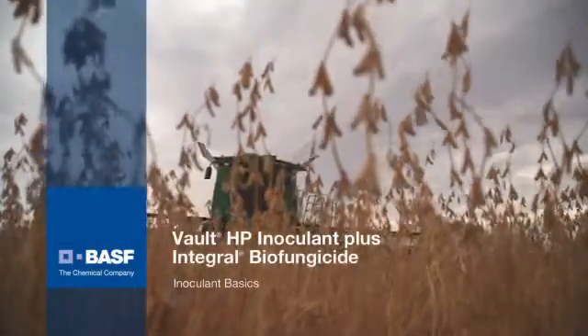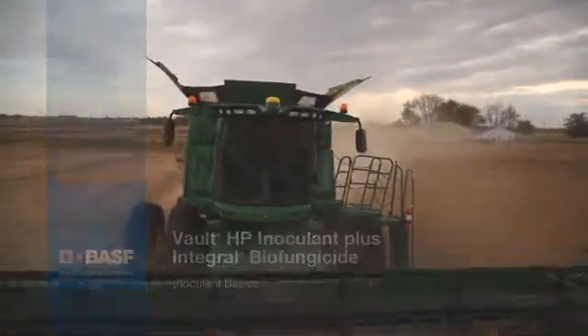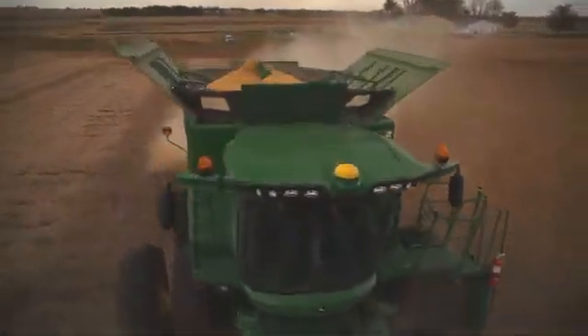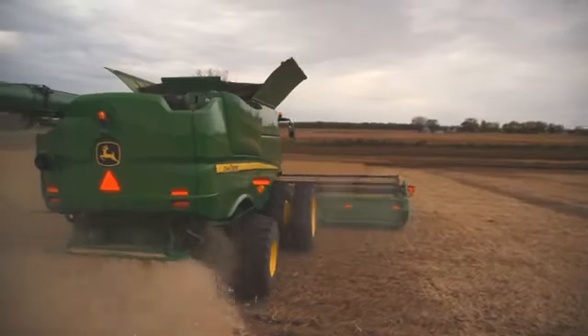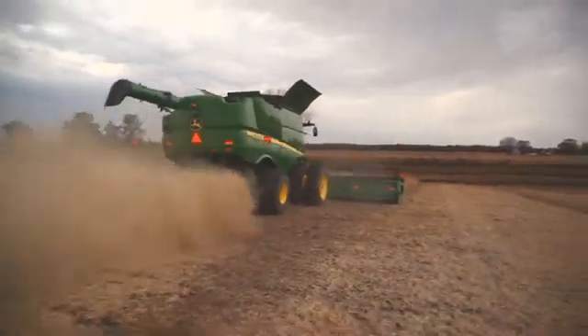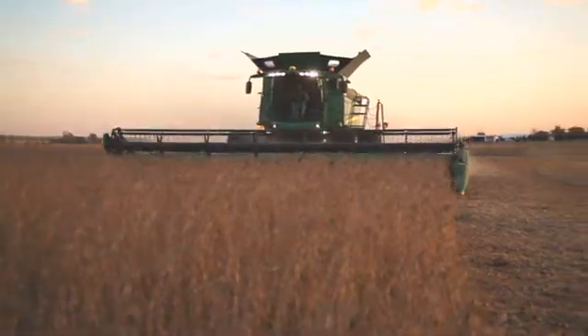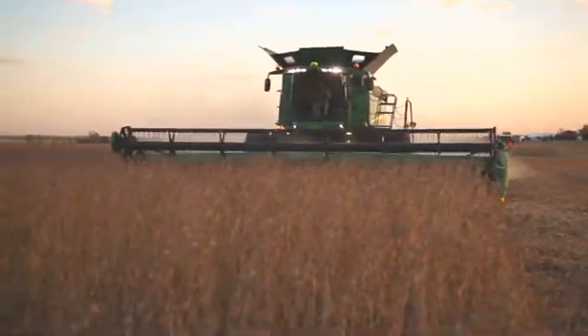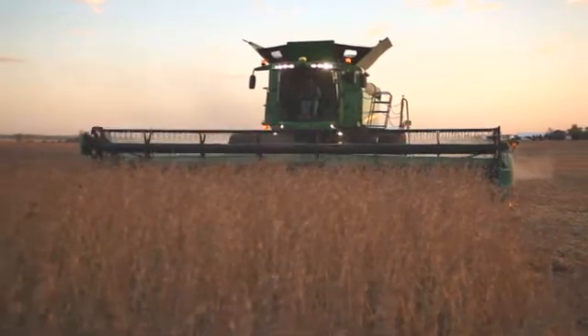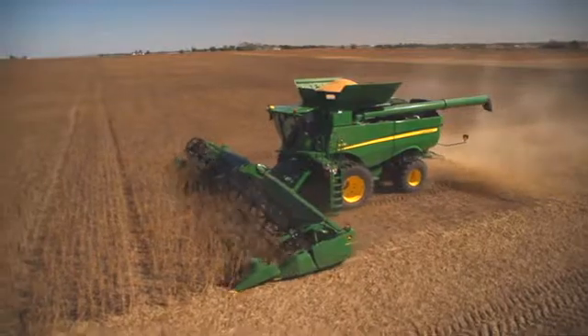Vault HP inoculant plus integral biofungicide for soybeans from BASF offers soybean producers the opportunity to realize bigger yields and greater returns from their soybean seed investment. Independent field trials have shown an average yield improvement over multiple states, locations, and growing conditions of more than two bushels per acre versus non-inoculated seed. That's the average.